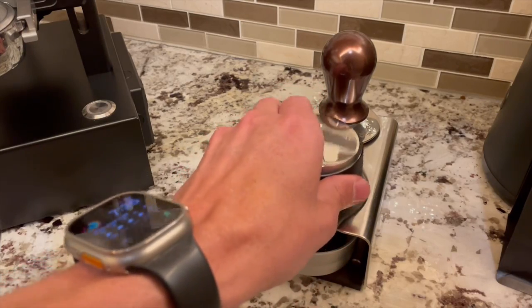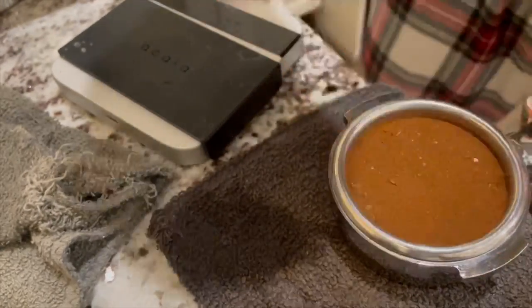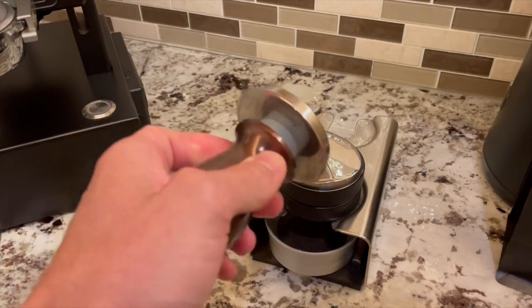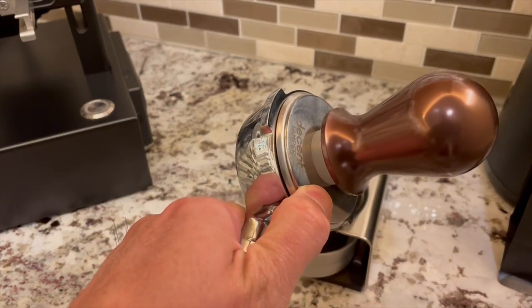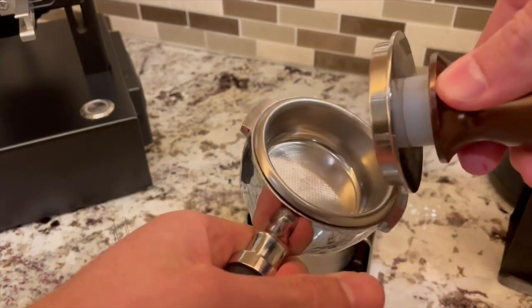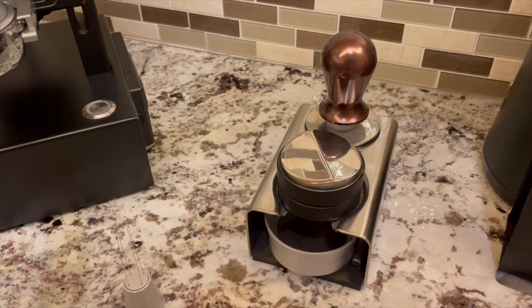I do use a distributor tool sometimes but less and less as I try to streamline my workflow. This is a generic one from Amazon — I chose it specifically because it measures 58.3 mm in diameter, so it distributes coffee as close to the basket walls as possible. For tamping, I use a self-leveling tamper by Decent Espresso. It has an edge that protrudes beyond the basket so that every tamp is perfectly level, and it's calibrated to tamp at 25 lbs of pressure for added consistency. I am very happy with this tamper. I keep both of these tools on the tamping station stand from Decent Espresso.